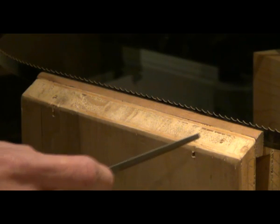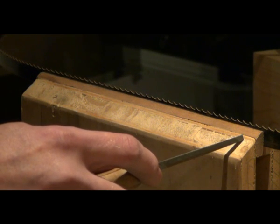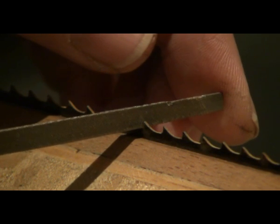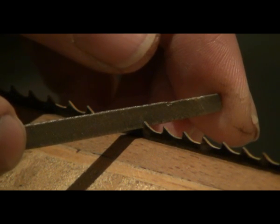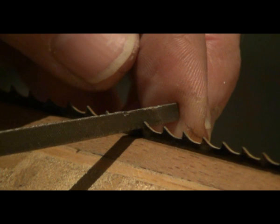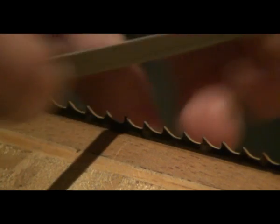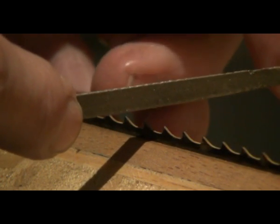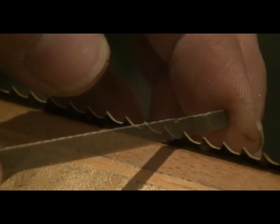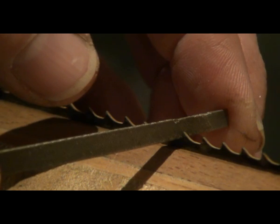As you file the teeth, you can either work from right to left or from left to right — it really doesn't matter. Sharpening technique is really simple: just place the file into the gullet, the perpendicular side against the front of the tooth, and I usually take two reasonable strokes with the same pressure both against the tooth and slightly down. And as you see, I lift the file out of the tooth when I bring it back. Move along the vise, doing each tooth in turn until you've covered the whole length of the vise.